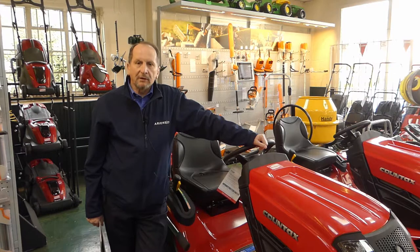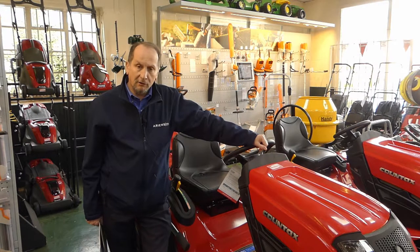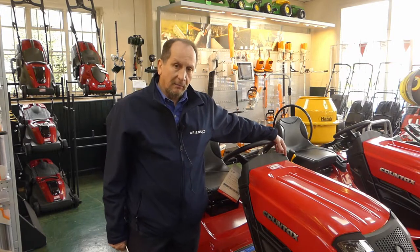Good morning, my name is Richard Williams from Ariens Company, and we're here today at Dean Mowers to talk about the Garden Ranger tractors made by Countax.